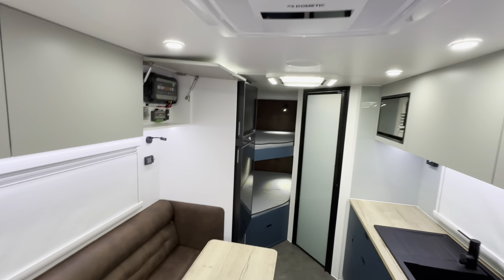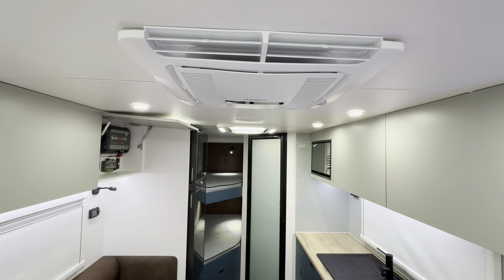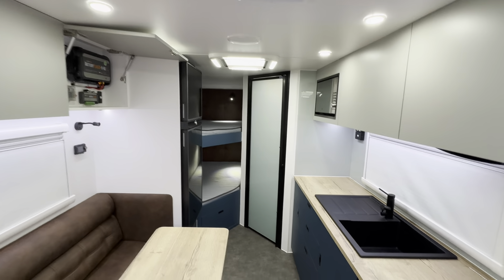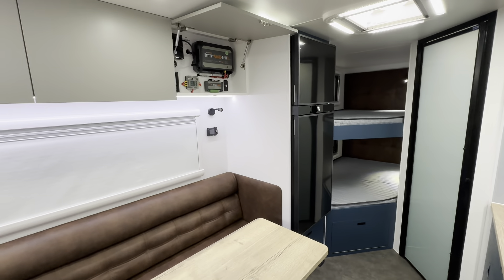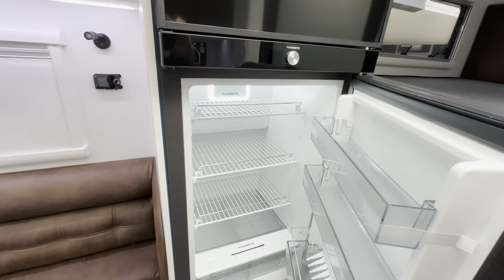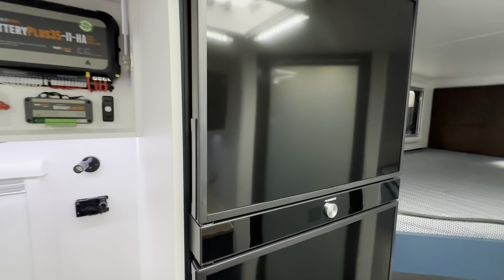Like all our vans, it's got the new Dometic Freshjet aircon — low power consumption and soft start, so it'll run on a 2kVA generator or on an inverter. We've gone with the standard 188 litre Dometic compressor fridge, so plenty of storage, very low power usage, and a nice freezer storage area.